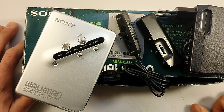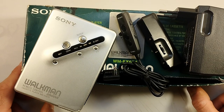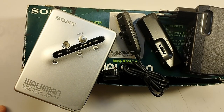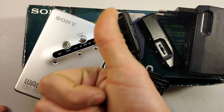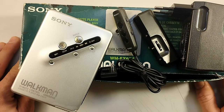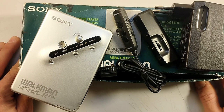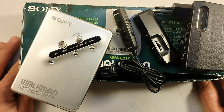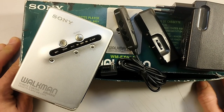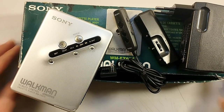That's basically it for the unboxing and review of this beautiful cassette player from Sony. If you liked this video, you know what to do — and if you didn't, you also know what to do. Please subscribe, it really helps the channel and really makes me smile. I hope you enjoyed. Until the next time, this was The Electron Age — bye!